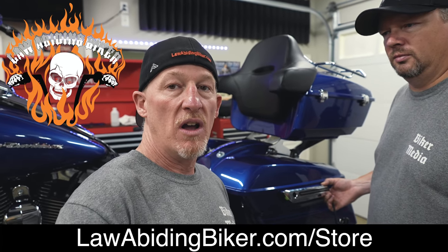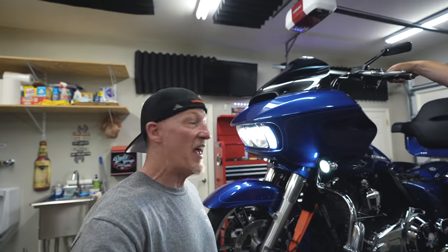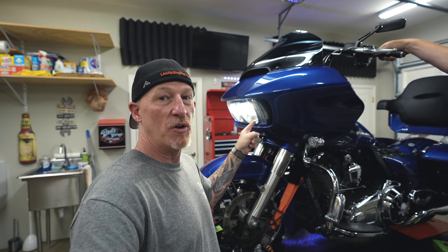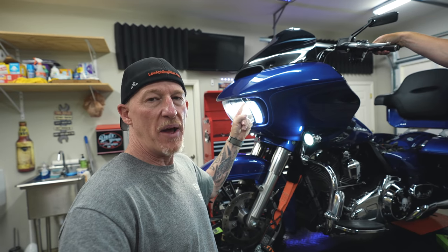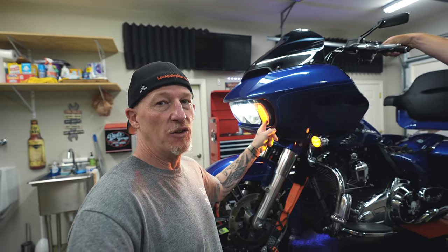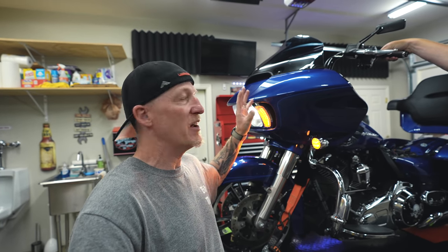We've got Ciro lighting all over this bike. I'll link to these in the description below. I also want to show you the Fang headlight bezels — white light to the front, amber when you signal. We did a video on this too. I'll link to those videos in the description below, along with a bunch of other videos on this channel featuring front LED lighting from Ciro.